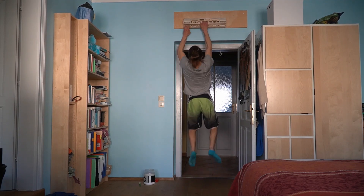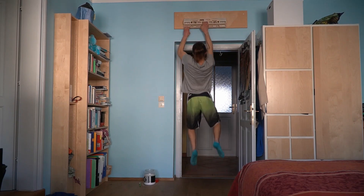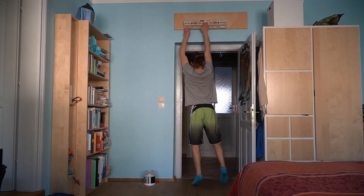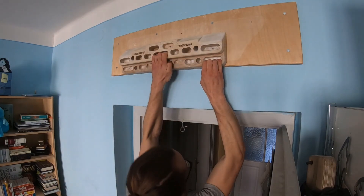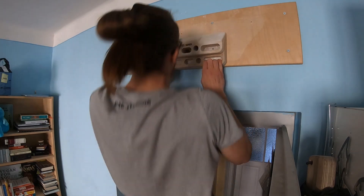Next I do these offset pull-ups where I have one hand on the big jug or the good hold in the middle of the hangboard and the other hand on the outside of the hangboard. I do five of these offset pull-ups on each side and I do this twice, again with one to two minutes of rest in between.